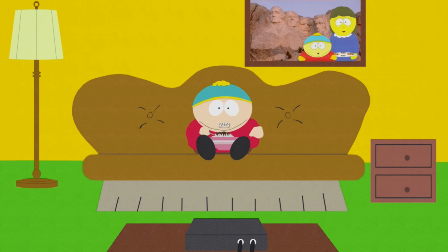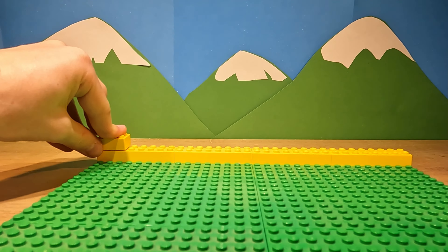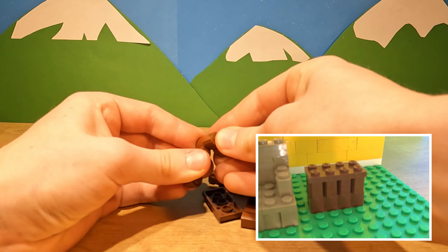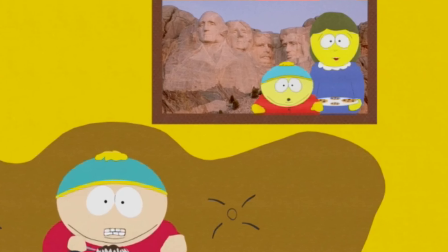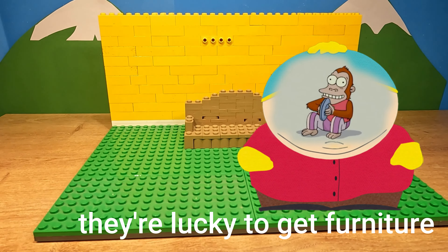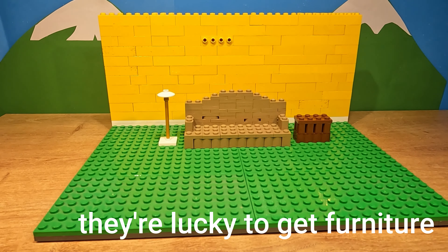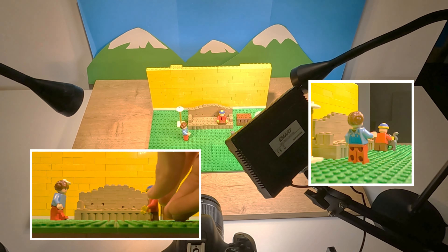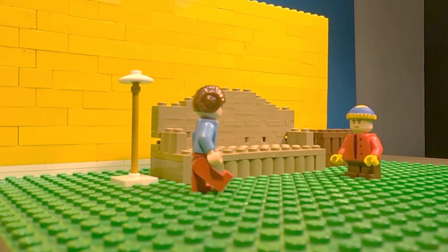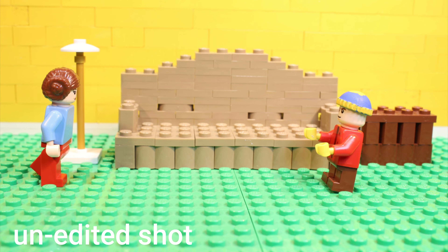This is Cartman's house, and I need to make it in LEGO. After the walls were built, I made the couch, table, and light. I was tempted to recreate the painting from their wall, but I'd rather make them live in a bland world with nothing interesting to entertain their feeble minds. I animated the shots from this part of the scene, trying to keep the snappy, slightly sporadic movement of South Park, while making each motion flow nicely into the next.